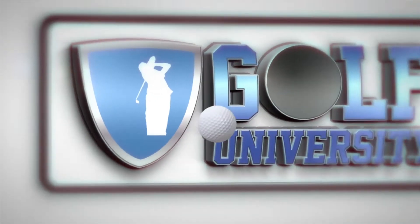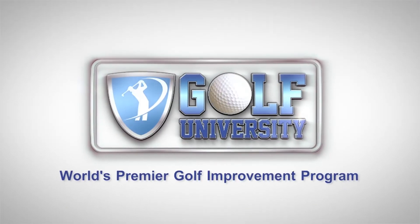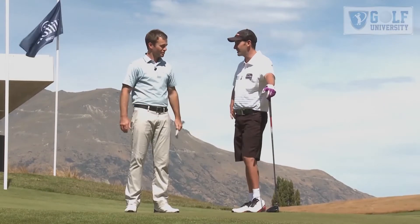This Tip from the Pro is brought to you by Golf University, the world's premier golf improvement program. I'm here with the Director of Golf at The Hills, Craig Palmer. Craig, welcome to the show. Craig Palmer: Thanks very much, mate.